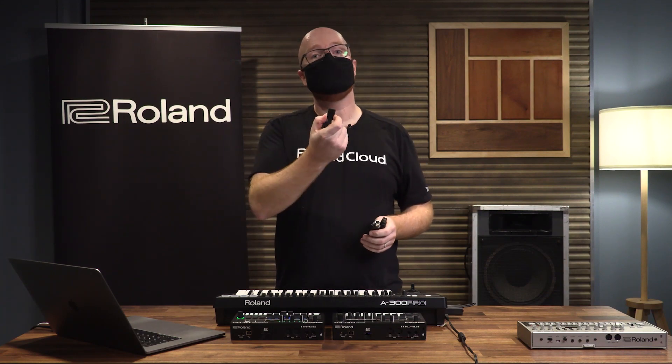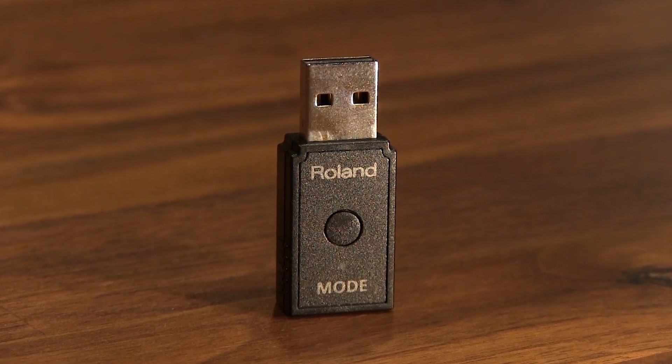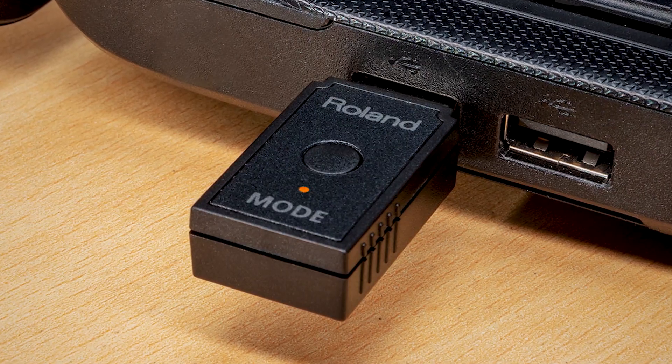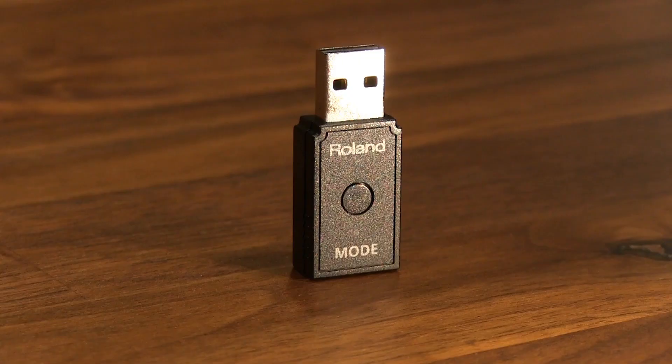However, some computers like some PCs don't have this built-in natively, so that's why we have the WM-1D — a solution for anyone with a PC that wants to add Bluetooth MIDI and get into the WM ecosystem. Also, since the native Bluetooth MIDI in iOS and Mac doesn't support our fast mode — our proprietary way to get latency down to three milliseconds — if you want to add a WM-1D to your Apple product to get that fast mode connection between two WM devices, you can do that with the WM-1D.